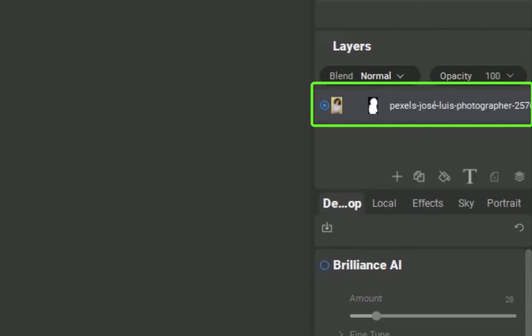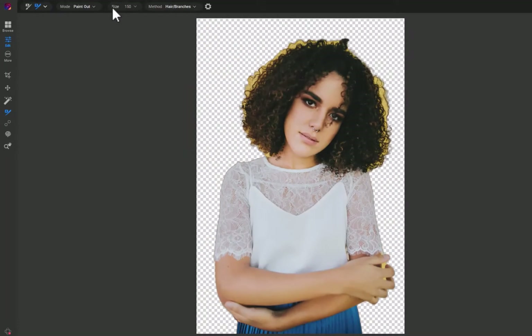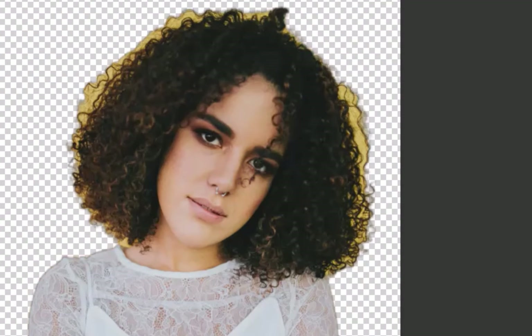You can modify the cutout at any time simply by painting on the mask. Now while the cutout is overall pretty good, it is not perfect. As you can see here, there are some errors in the hair region. We fix that with the second tool on this list, and that is the Refine Brush.